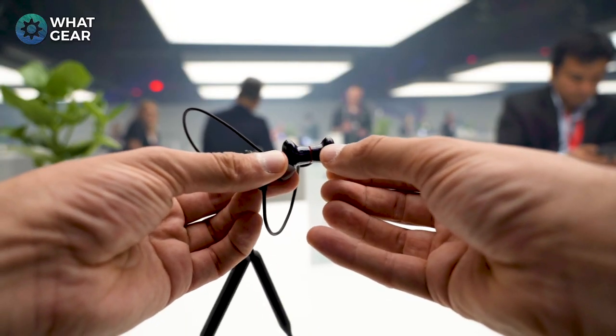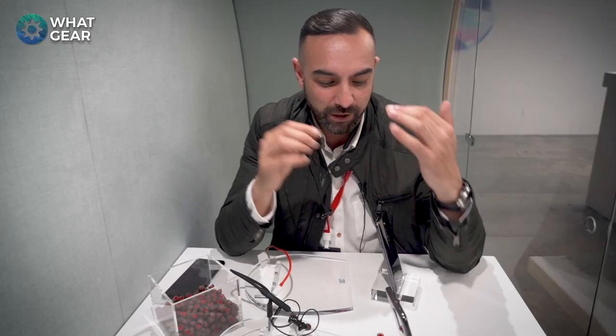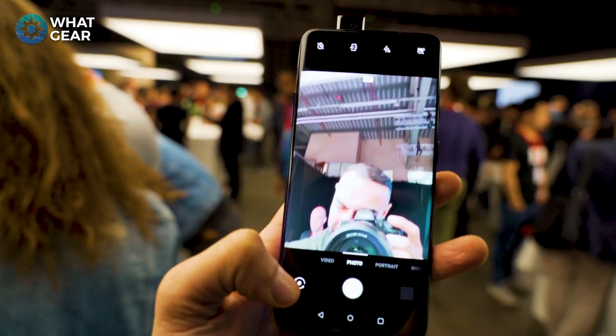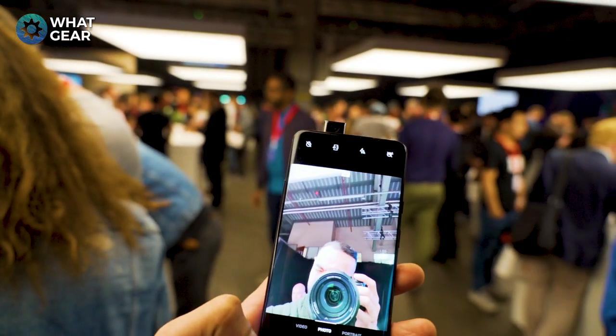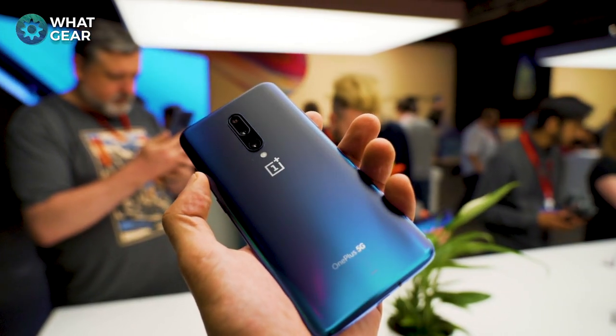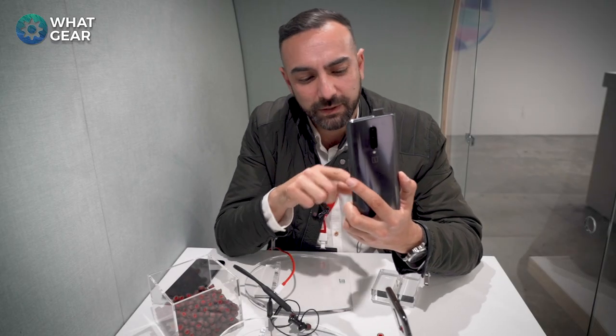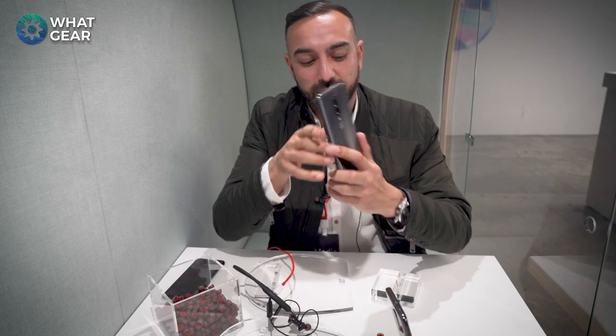Stay tuned to What Gear — I'm going to be doing a full review on the OnePlus 7. You've probably heard a lot about this device already, so let me know what kind of videos you want to see and I'll do my best to make them. Stay tuned for more camera comparisons and smartphone reviews — see you in the next one.